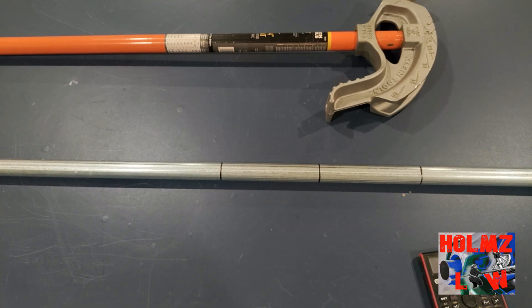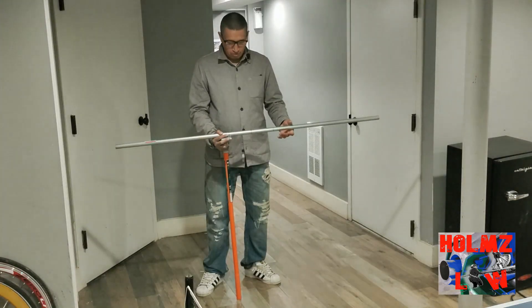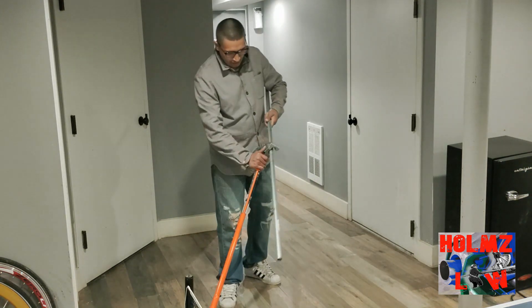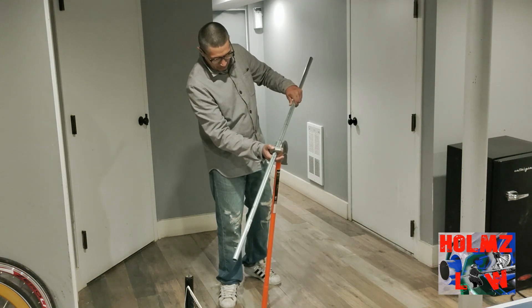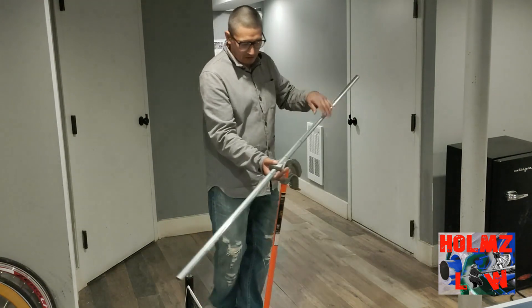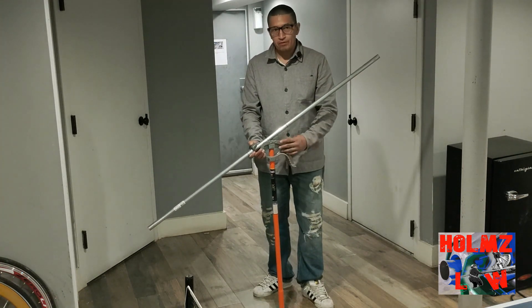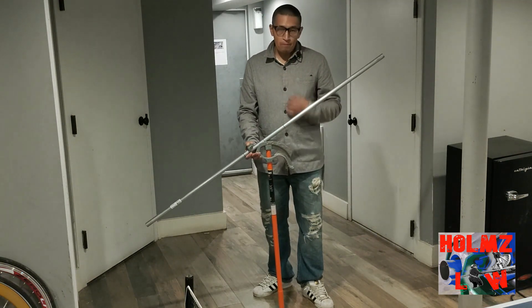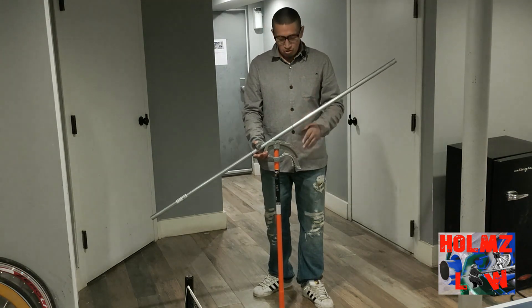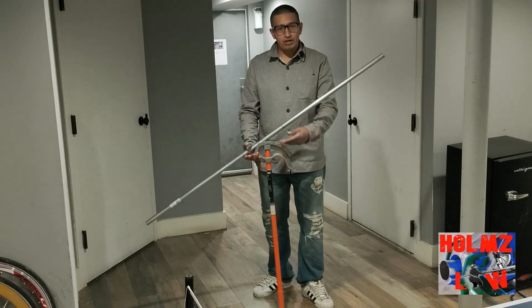Here I am with the bender and my conduit already laid out — center bend and two side bends marked. Just like any other three-point saddle, go ahead and place it on the notch for the center bend. If you can't see, it's right on the notch — or the teardrop if it's a Klien bender. We're going to bend it to 22.5 degrees. The trick is you don't have an 11-degree mark on your bender, but you do have a 10-degree mark. Anytime you don't have the exact degree mark, you can judge where it's going to be and tweak it as you go.